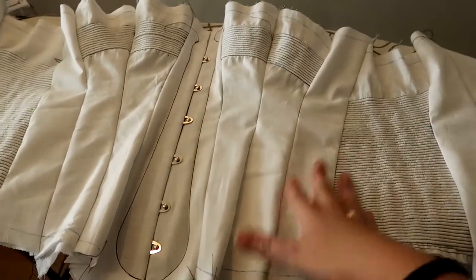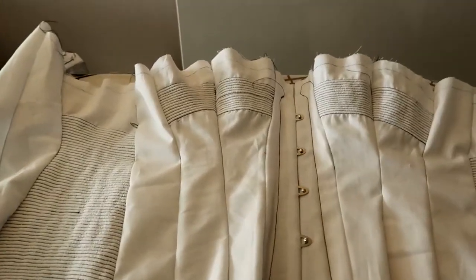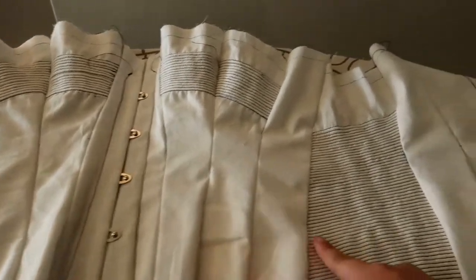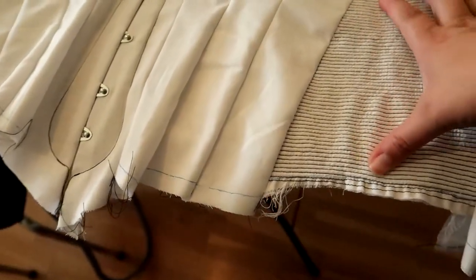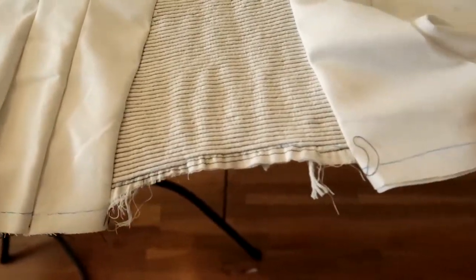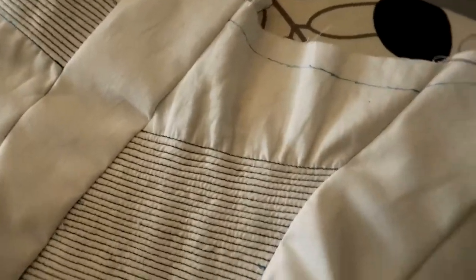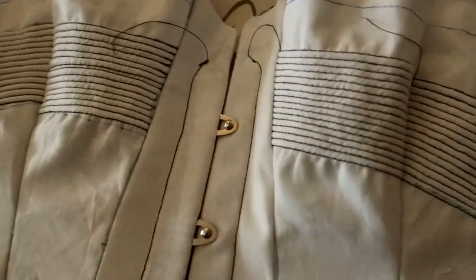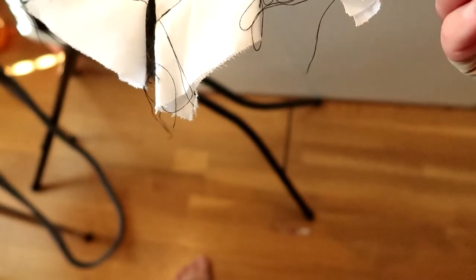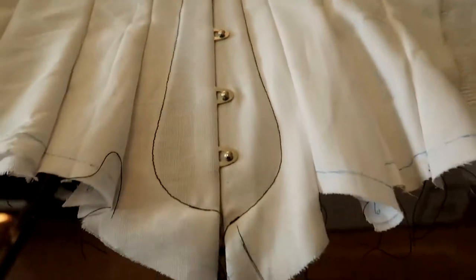I wouldn't say I've finished the mock-up because there's no boning in it yet. The thing I didn't really think about — but should have — is that when you're cording, the fabric gets shorter. That's why this has happened here. I have no idea what's going on with this area and I need to figure that out before I start working on the next part.